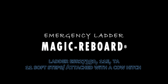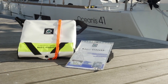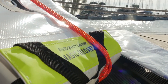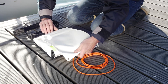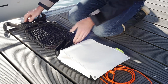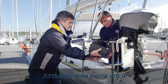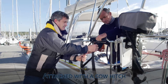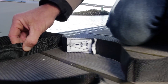UtiOceans has designed Magic Reboard, a simple solution for safely climbing back aboard. Magic Reboard is installed directly on the side of the stern rail with a cow hitch. The top of the ladder is indicated with a tag.